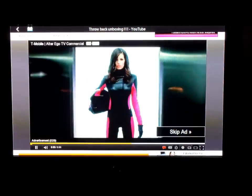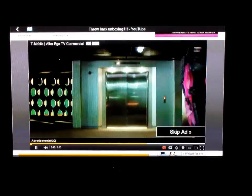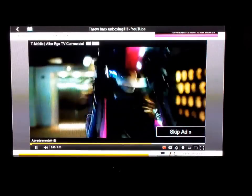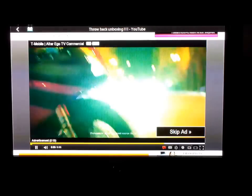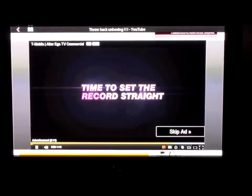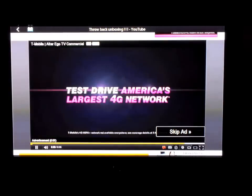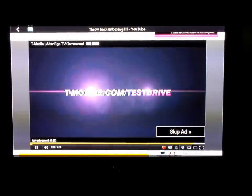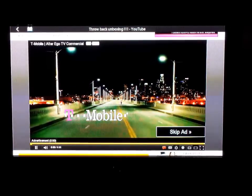All the sound comes from the TV through the HDMI cable. That's the video — it will start to play, but you can see the video playback working well.